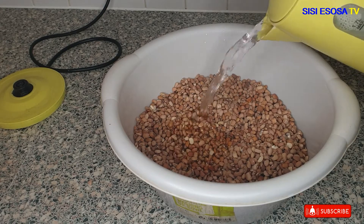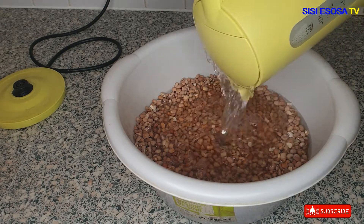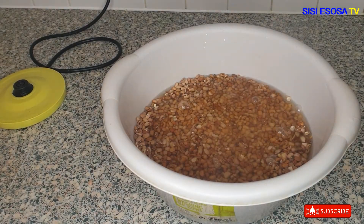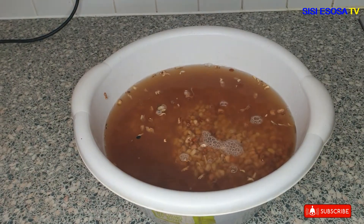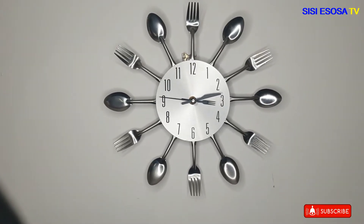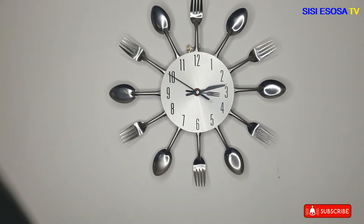Next I covered the beans with hot water and then added cold water as well, because you do not want to burn your skin. Now let's check the time — the time is 12 minutes past 3 p.m.